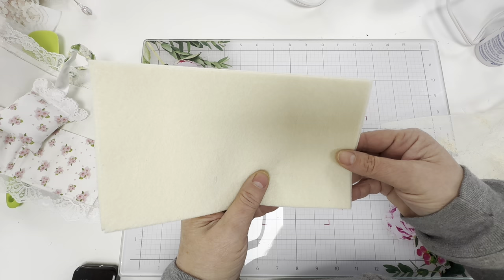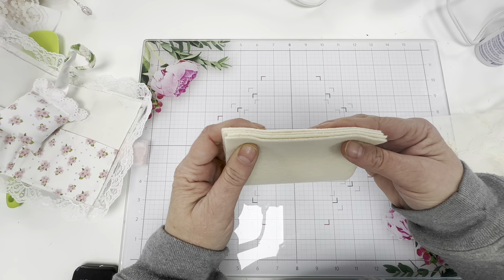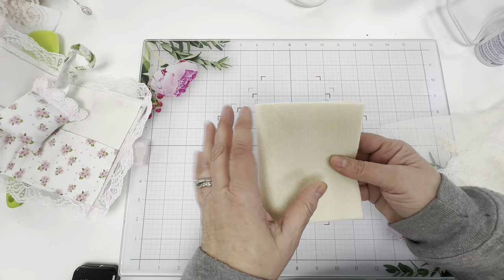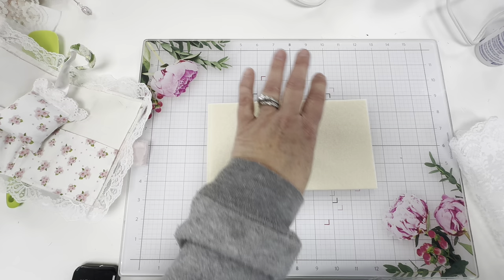If you look very carefully, one felt piece will be just a smidgen smaller - I mean real little - and the reason is it's going to be your middle piece. So when you close your needle book it'll be even on the ends. It really doesn't matter if it's not even because of all the laces, but I did that just to show you guys.